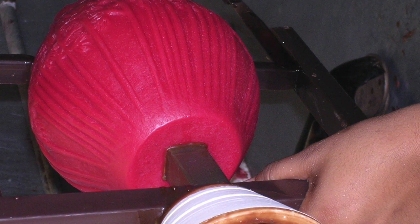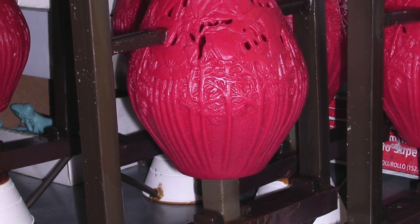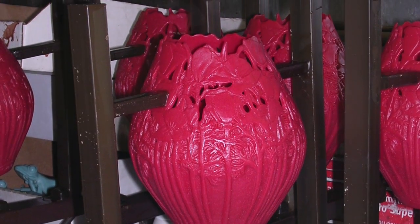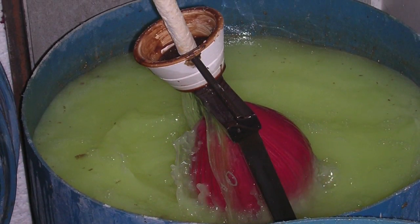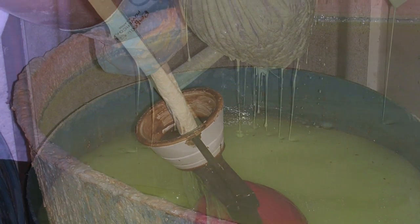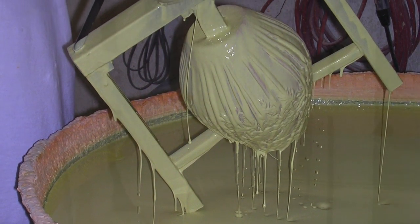Next, the piece is dipped into a cleaning solution and then it goes through the investment process. Investing means repeated dippings of the piece into a silica-type solution that dries to create a ceramic shell around the wax model. Several layers, as many as seven, are required with thorough drying between each dip, and when this process is complete we will have about a three-eighths inch shell around the piece.